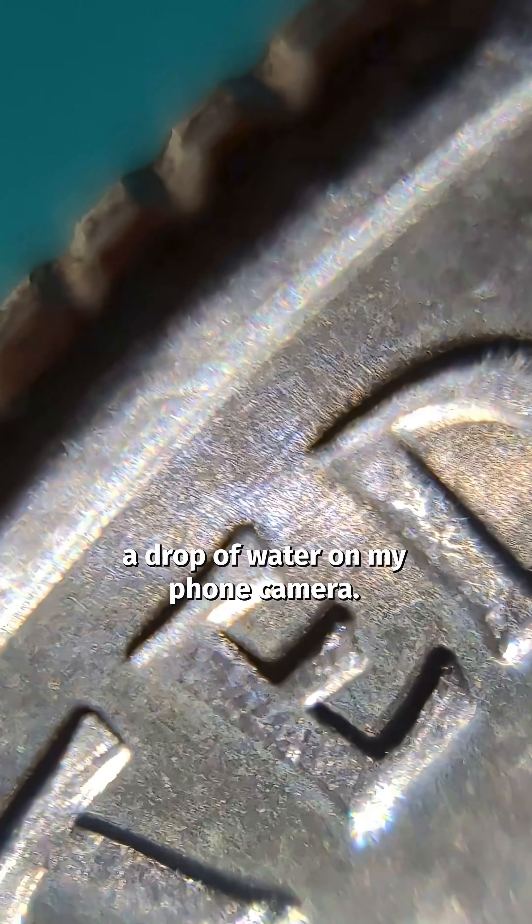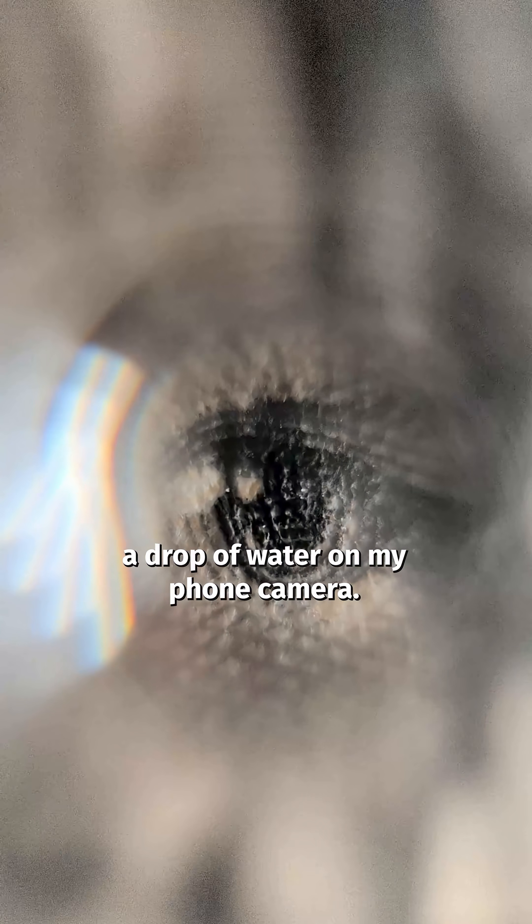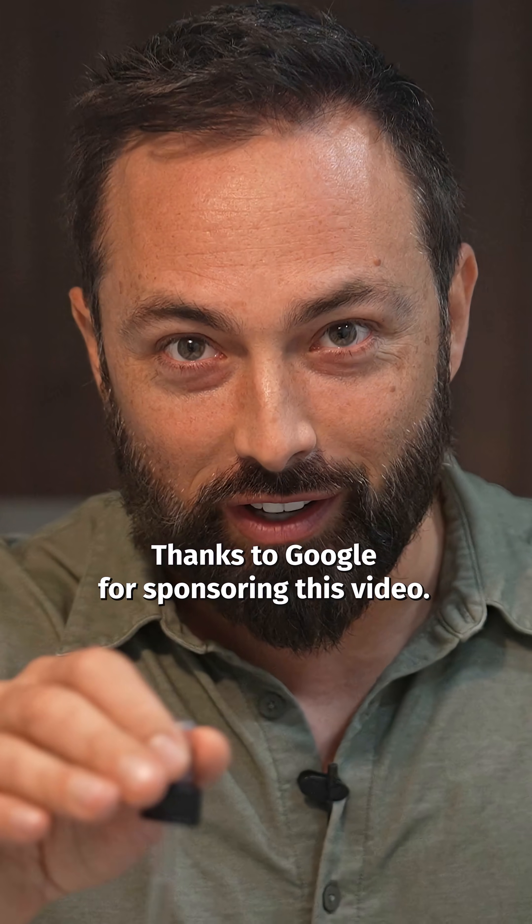Watch what happens when I put a drop of water on my phone camera. Thanks to Google for sponsoring this video.